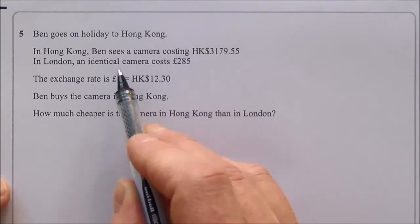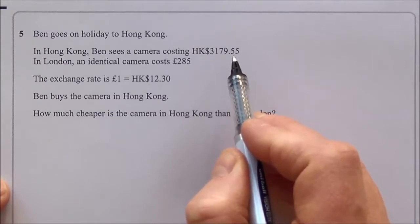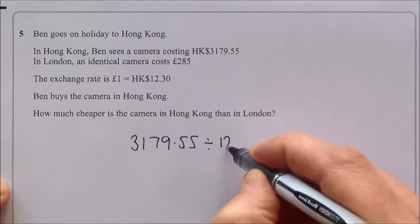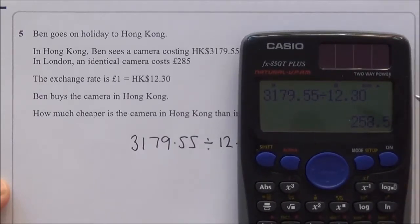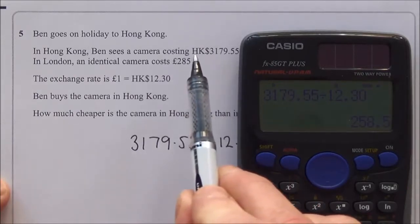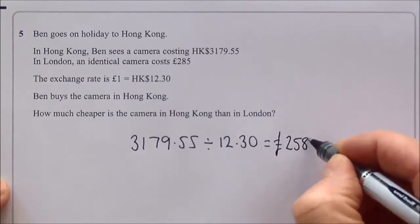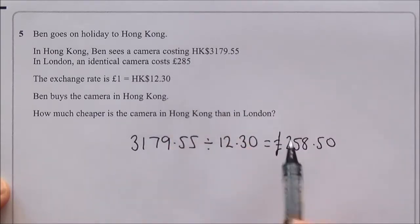Coming back to the pound, we divide by the exchange rate. So 3179.55 ÷ 12.30 = 258.5 — that's £258.50. The calculator drops the trailing zero, so remember this means 50 pence. We now have two comparable amounts both in pounds.